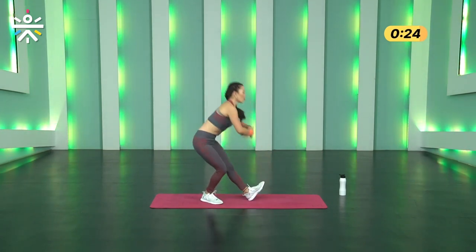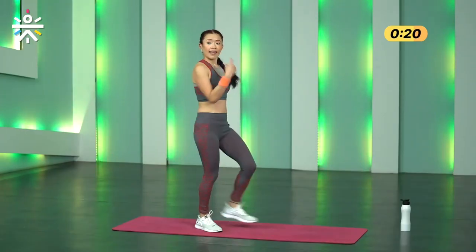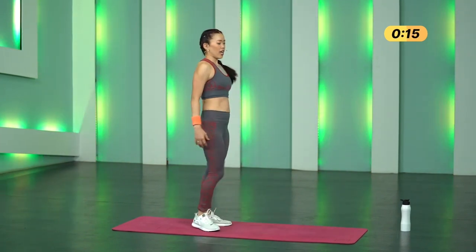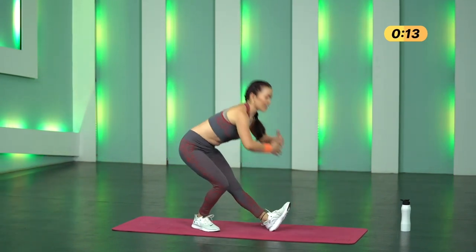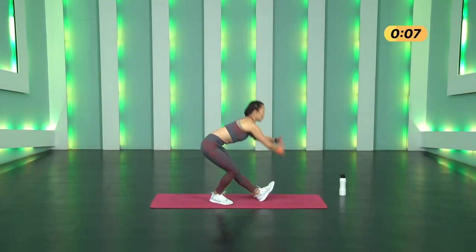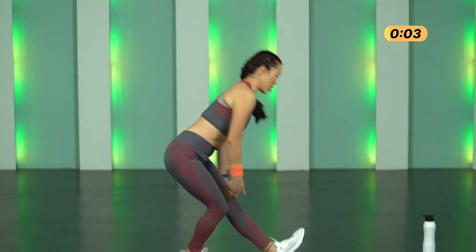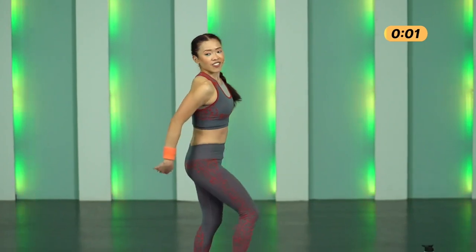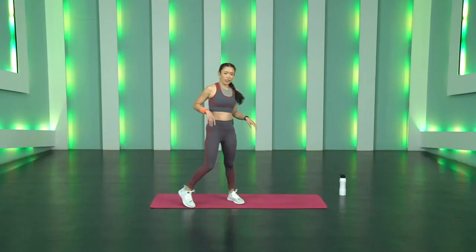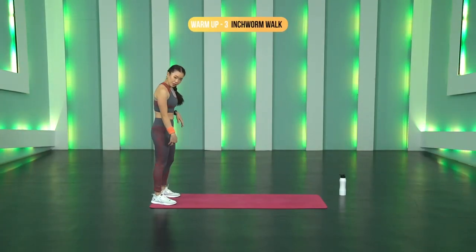Three, two, one and go. Hamstring swipes — whoo! Remember not to round your body. Whichever leg is forward, that leg's knees are locked, toes pointing towards your body. You can always bend the behind leg. Keep breathing, 10 more seconds, slow and controlled. Three, two, one and stop.